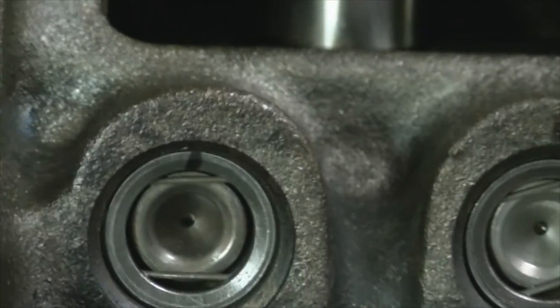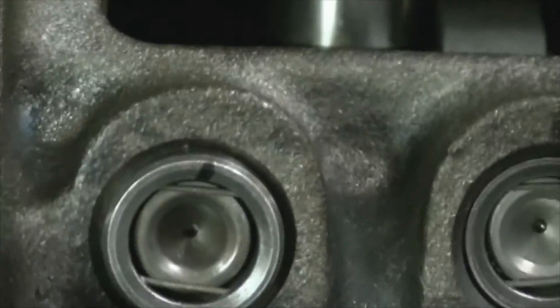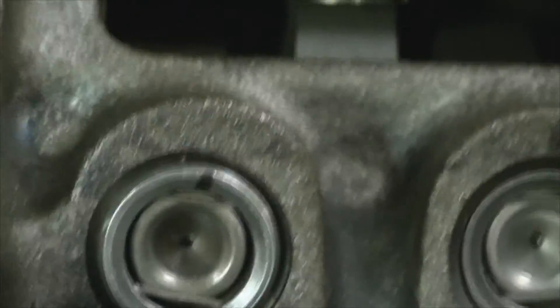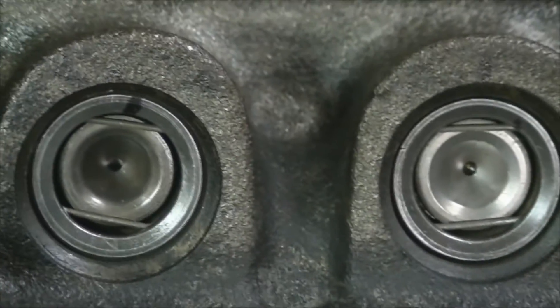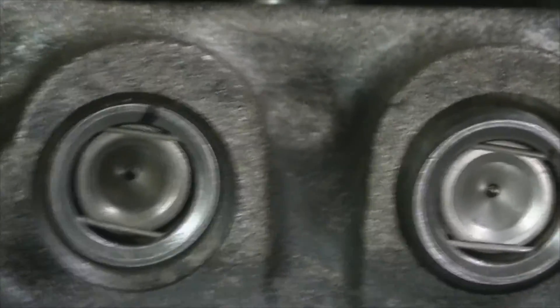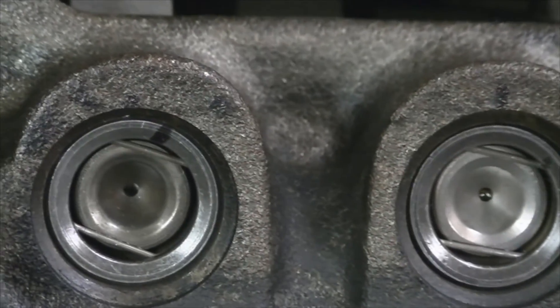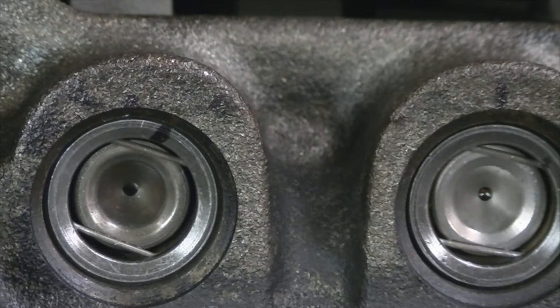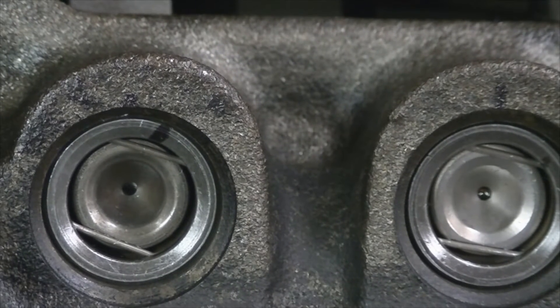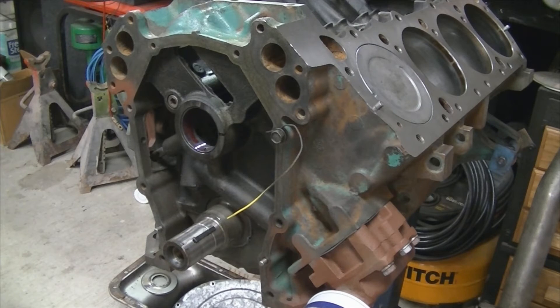It doesn't really matter what direction they rotate in, just as long as they do. We did two rotations of the engine — you could see that the lifter did turn in its bore, and it looks like all the rest of them have moved also. So we're all set with the lifter rotation test.